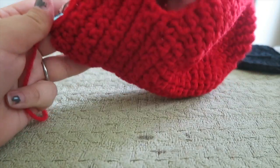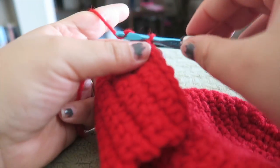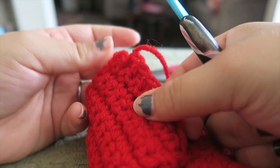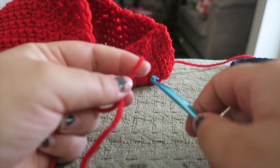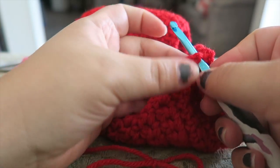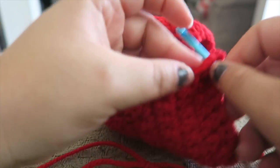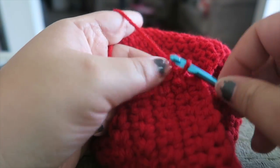Now it's closed. We're going to be working that section. We're going to fasten off our work up here because we no longer need to be at the heel. So just chain up one, cut your yarn, and pull through. We're just going to start another slip knot and join it in the first chain made right before the heel — right in there, right before this heel, we're going to go into this stitch here. So right into here and we're going to fasten on and chain up one.